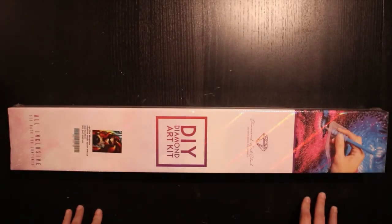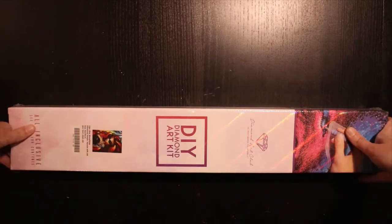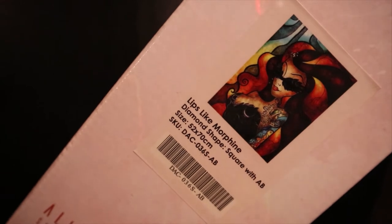Hello and welcome back to my channel. Today I'm going to do an unboxing of this — 'Lips Like Morphine.'